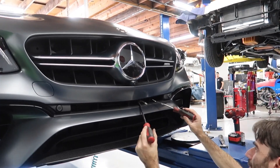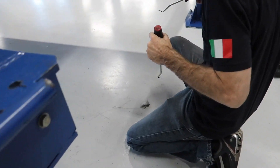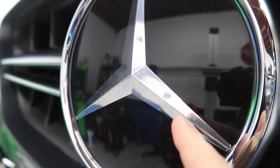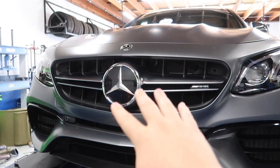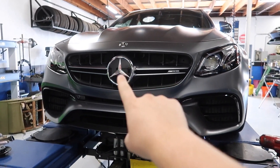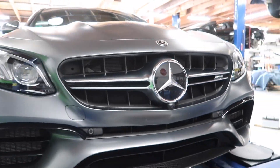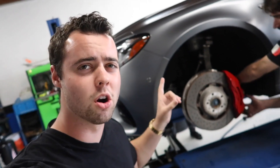There are tiny little wires on the Mercedes emblem — either for the front cameras and sensors, or possibly a defroster so that the star is always visible.